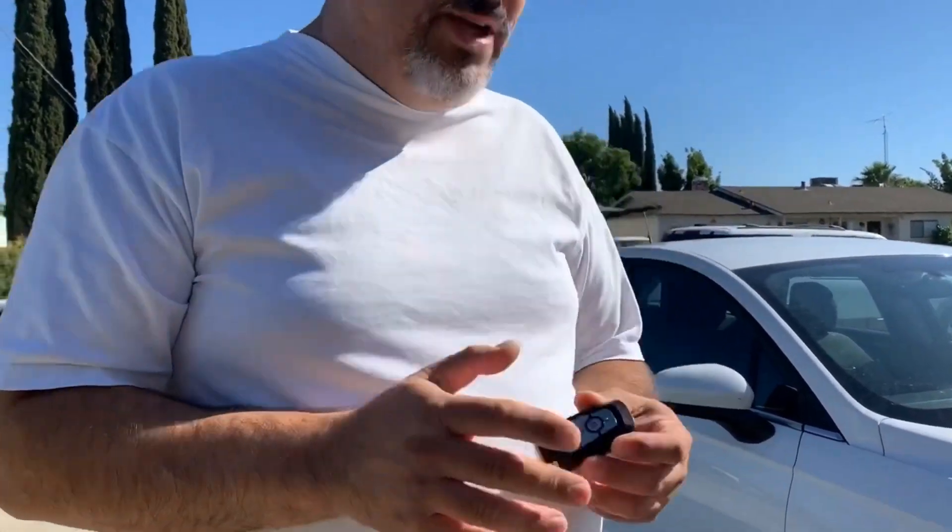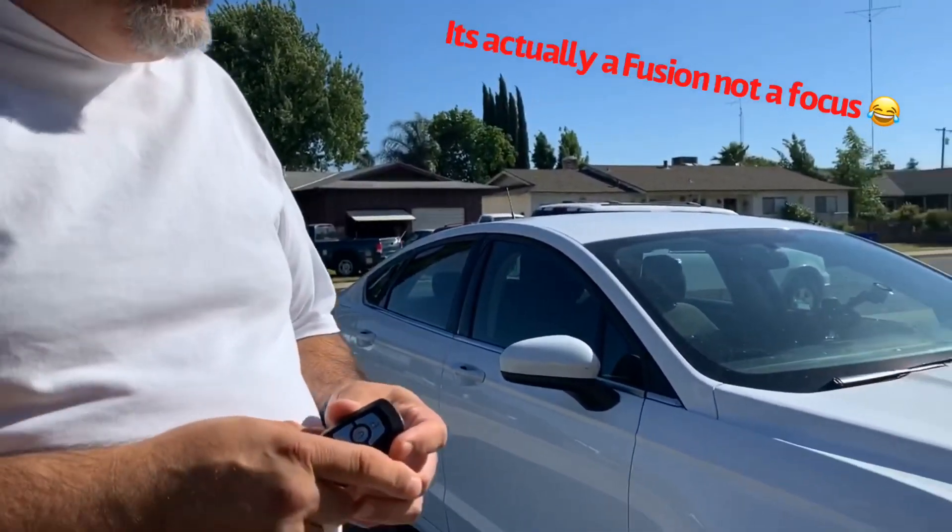Hey everybody, Nelson Laid here with a few hints for the summer. It's starting to get really hot out there, and you may or may not know this, but there are several ways to cool your car right before you get in, especially on really hot days. I'm going to use this Ford Focus as an example.